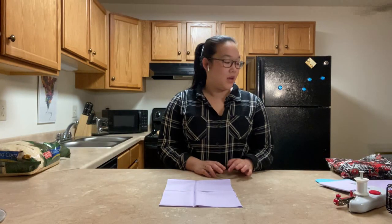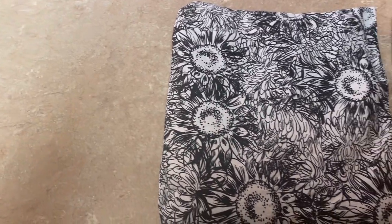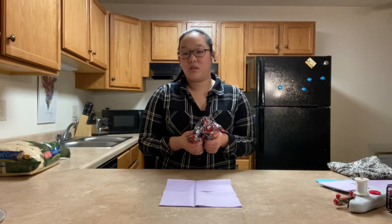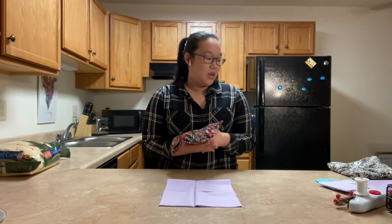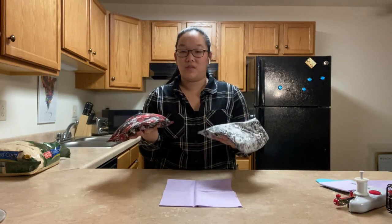Hi guys, welcome to my next video — this is going to be my first crafting video. Today I'm going to show you how to make corn bags. For those that don't know, these are kind of like what you play cornhole with, but they're really great for headaches, muscle aches, pretty much anything. You can put them in the freezer or in the microwave — just your preference. These two that I've made so far are a marine print and a sunflower print, made for two of my best friends.